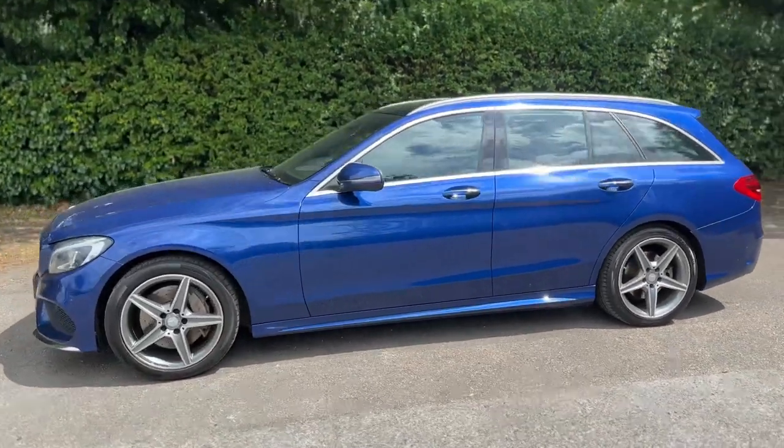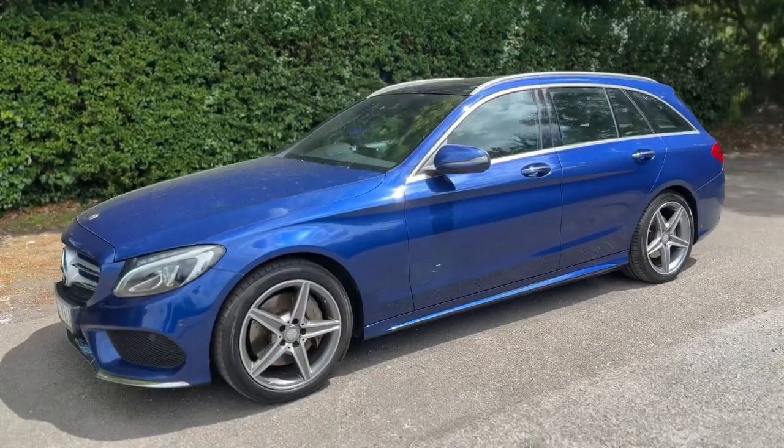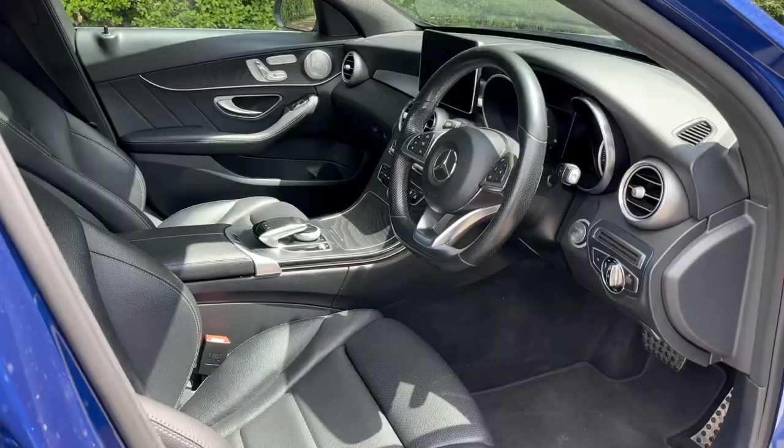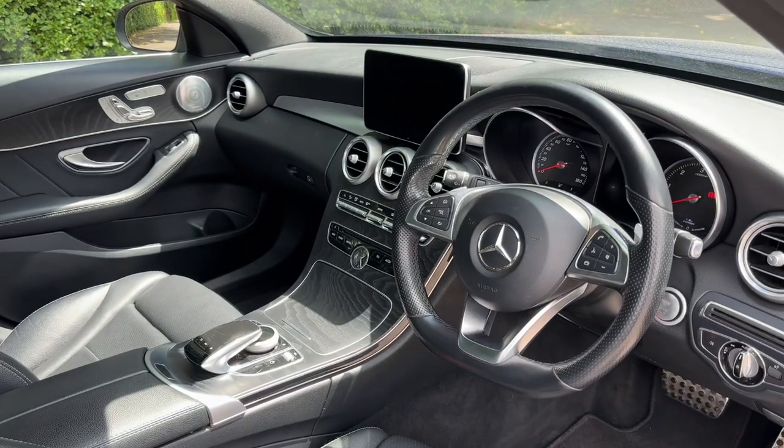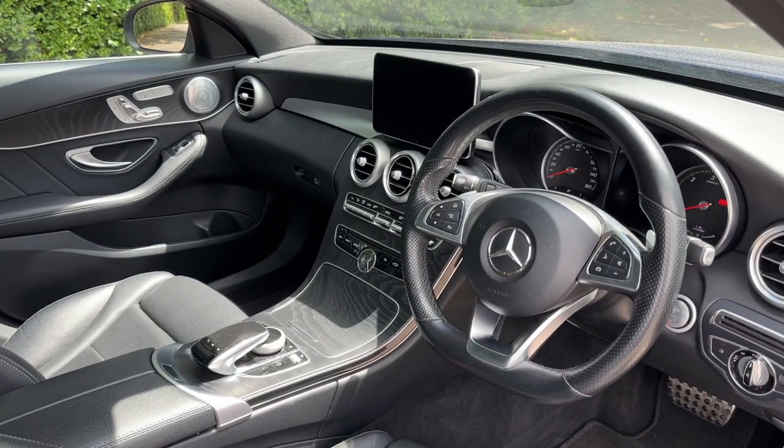Now that we've done a full circle of it, you can see it's in excellent condition the whole way around. Just briefly before we climb in, it's well worth seeing the interior from this exterior point of view. There's plenty to run through on the dashboard, so let's hop in and do that now.